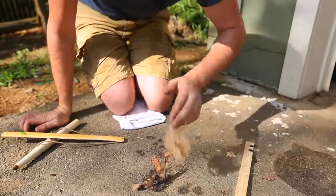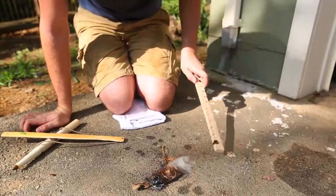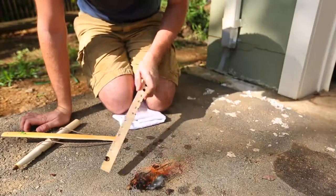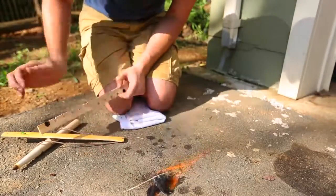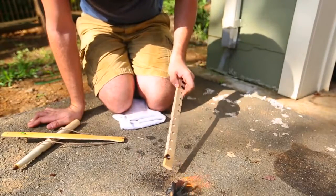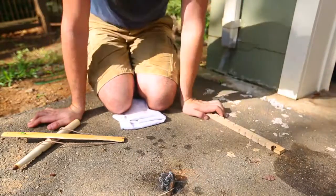Now you know what to do — just add the bigger sticks, add more kindling, and you're ready to go to start a fire. You see how it's burning quite a bit now? So make sure you have all the kindling next to it. Just keep adding pieces of wood, smaller ones first, and then bigger and bigger and bigger.